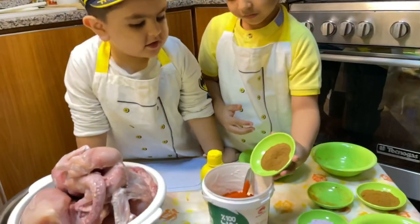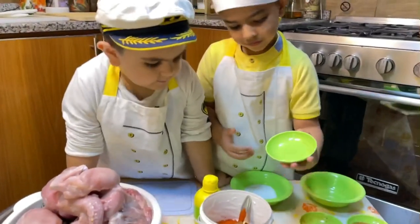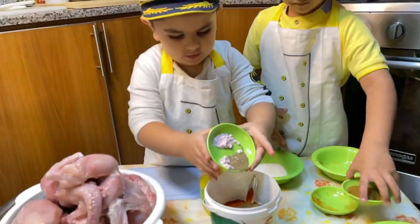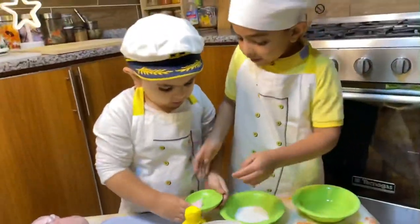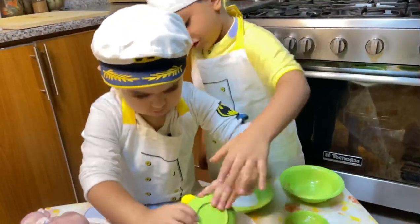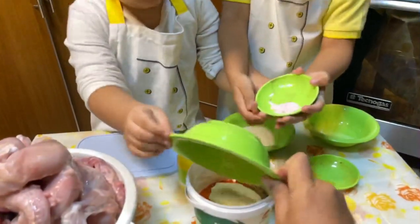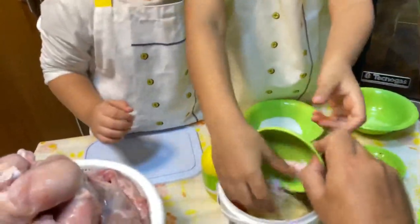Okay, now Fike you start. This is salt and black pepper — let's put the salt in. Now the ginger and garlic paste. Waleed, I think this is done, this looks okay.